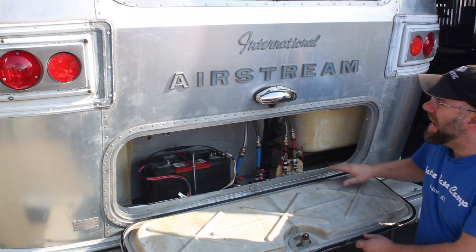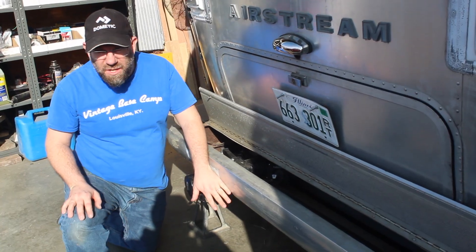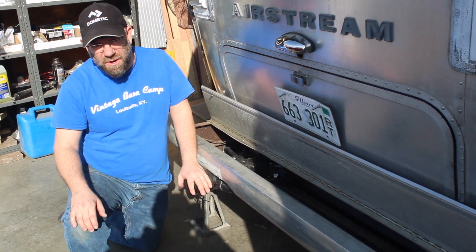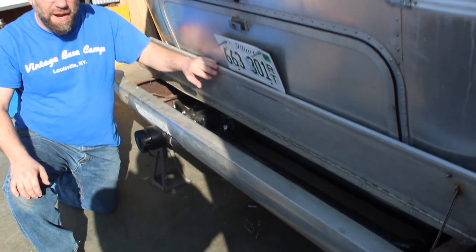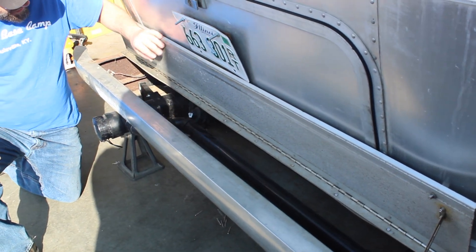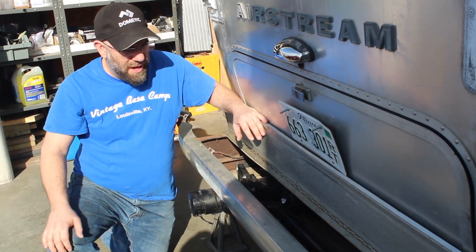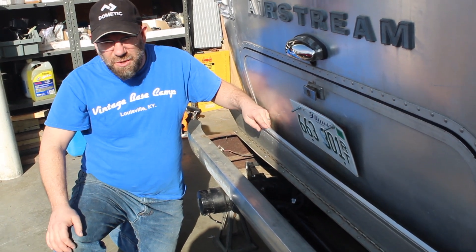They redid all the gaskets and the exterior lights. The bumper was notched out and has a grade so it drains very well. The gray water tanks installed in the belly pan have a clean-out with a valve. There's a gray water valve and a black water valve, so everything flushes and works properly in a very contemporary trailer build.